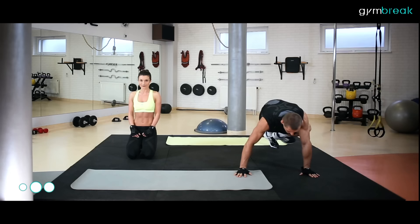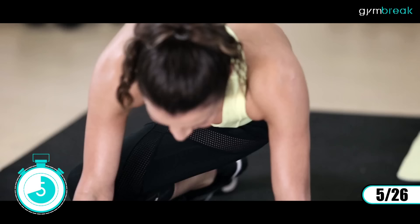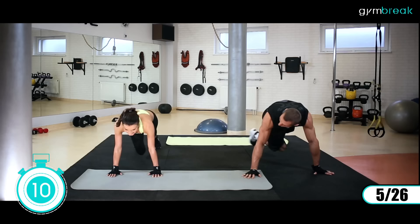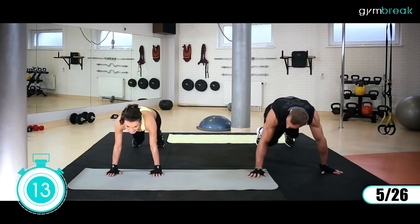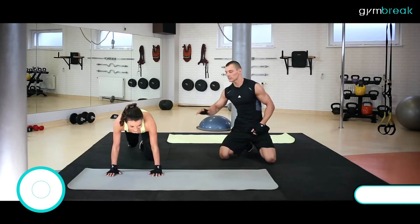Zostajemy na ziemi, odpoczywamy. Kolejne ćwiczenie: będziemy kolana wypychać do boku, przeciągamy do klatki – biodra mamy nieruchomo. Rotujemy się w tułowiu. Zaczynamy. Prawa, hop. Świetnie. Proste w łokciach. Dynamicznie, mocno przyciągamy. Spinamy ten brzuch: prawa, lewa.